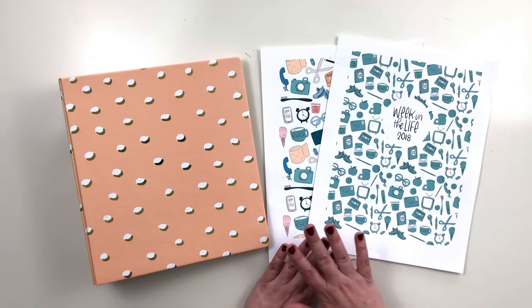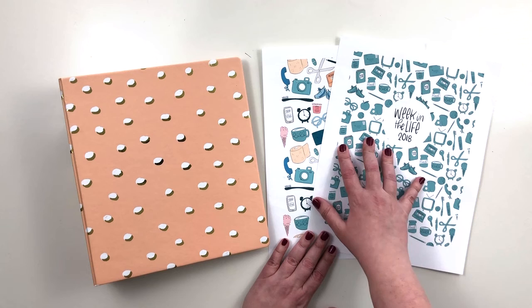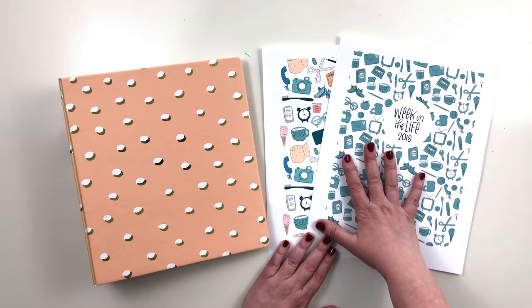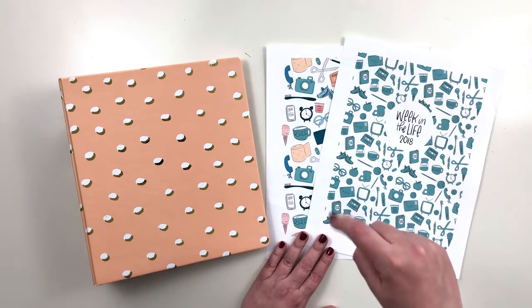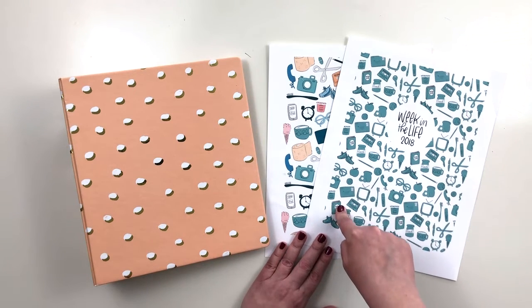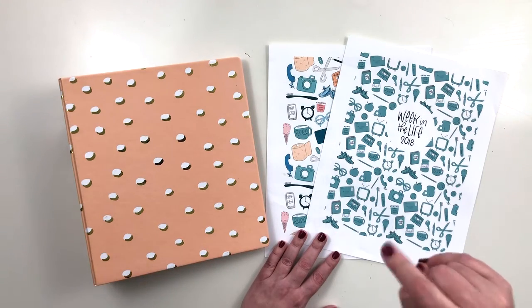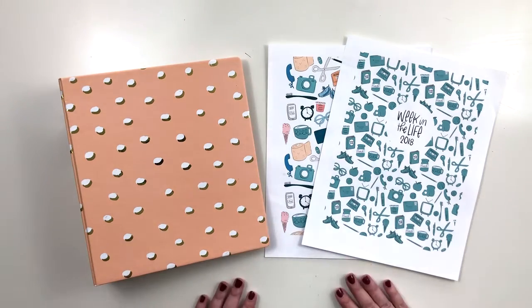I've done this project for the last — counting this one — I think three years, so I started in 2016. Those were actually the first videos I shared here on YouTube, so I'll link to that playlist. I also did 2017 and that album is finished; I have a walkthrough of it on my channel so I'll link that below as well. And then 2018 is what I'm working on now before I start 2019.